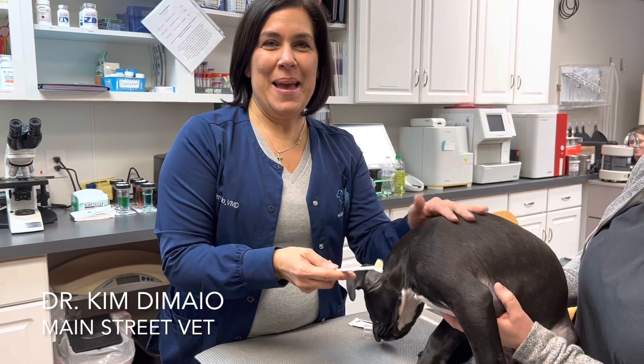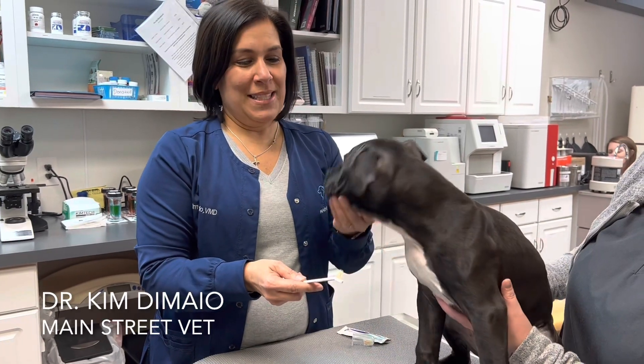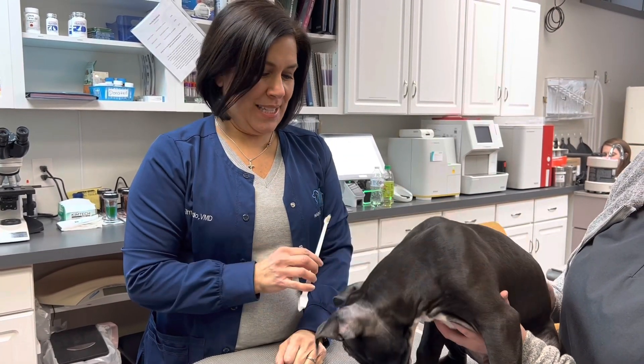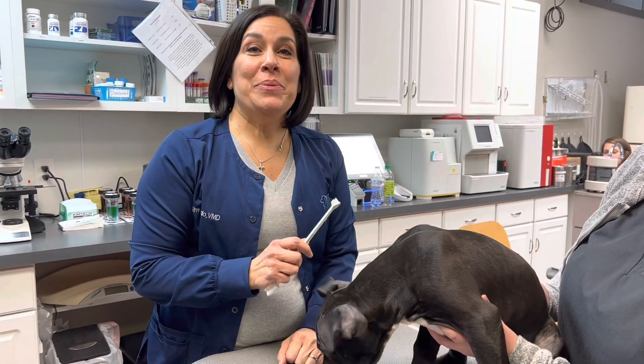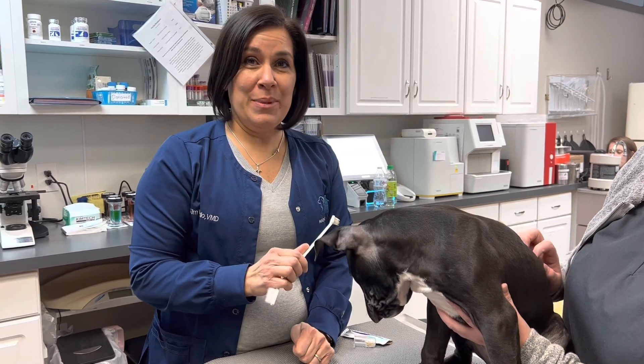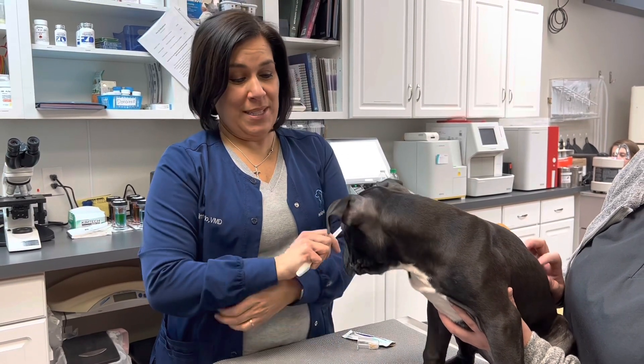Today we're going to talk about your pet's dental care. This is River. He's a 12-week-old puppy, and we're going to start brushing his teeth today. Here at Main Street we do a lot of dental procedures. We see a lot of cats and dogs that need to have their teeth cleaned. We need to remove teeth because their teeth are so diseased.